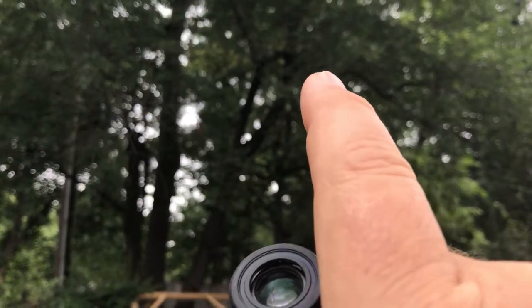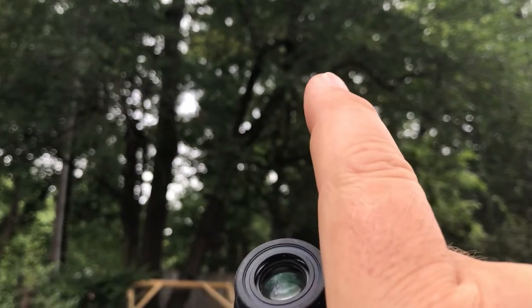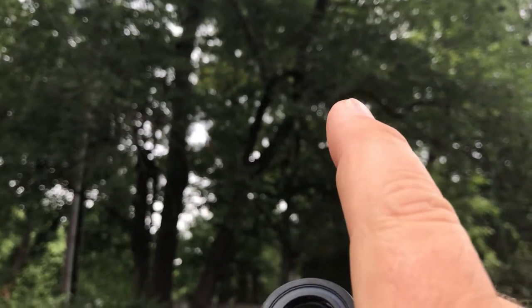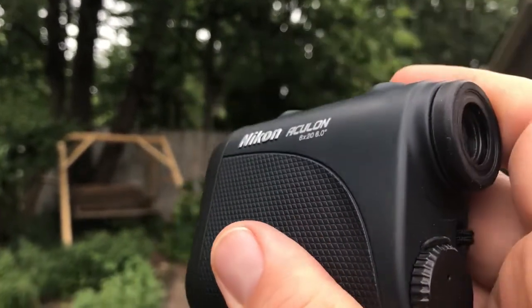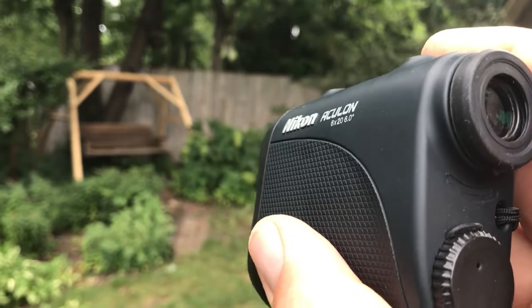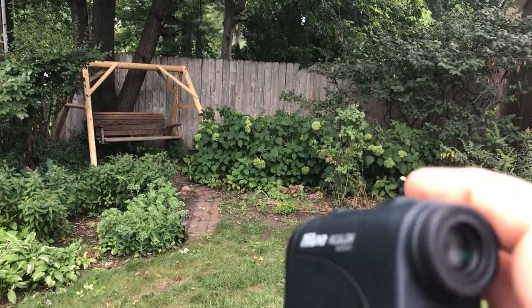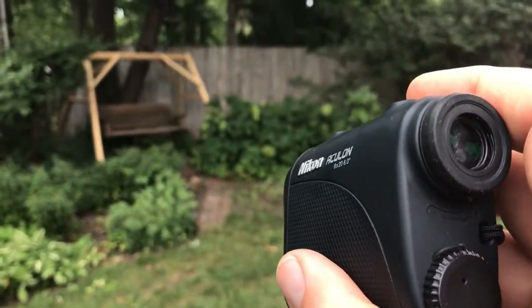If I did try to take a reading in the tree, I'd try to take three or four readings just to make sure I've pointed it at the place I want. Take a couple of readings to confirm that you do have the reading you want and that it is registering off the surface of the target you want. It's pretty easy to use, and that's the basics for using the laser rangefinder.